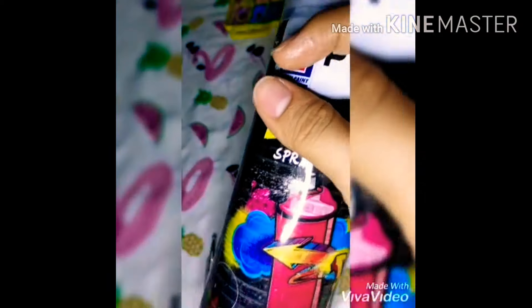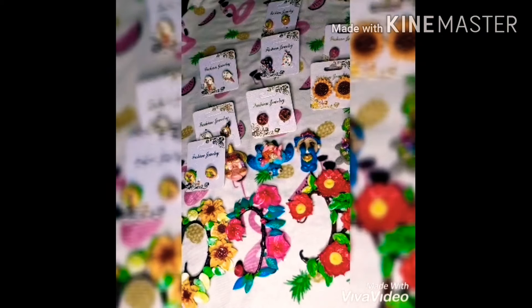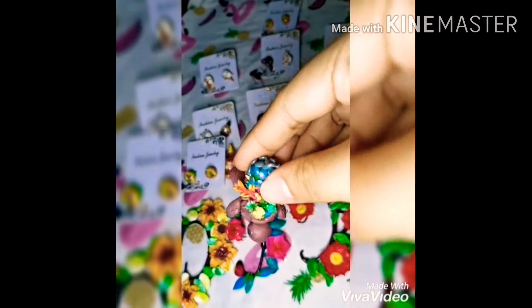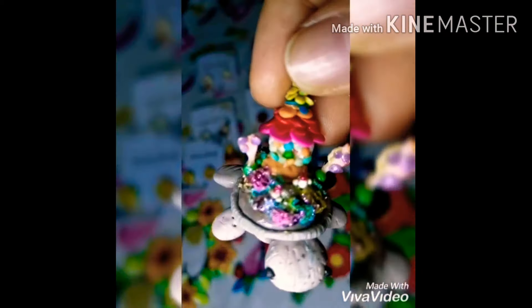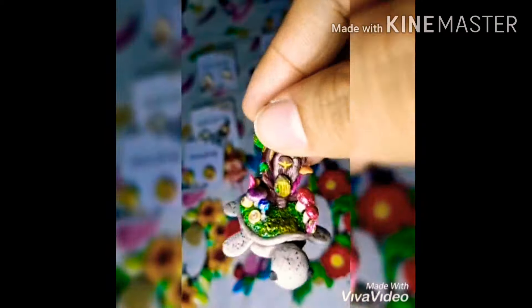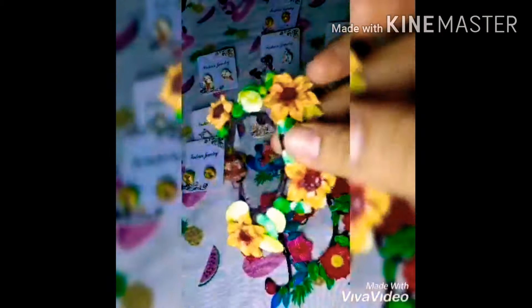Then you're going to use a clear spray paint — I always use this one because it's economical, and for big projects I use that too. There's our donut! I'm going to show you my other projects: earring donuts, sunflower earrings, miniatures, little fairy houses, and ear cups — so cute! Sunflower — please subscribe!